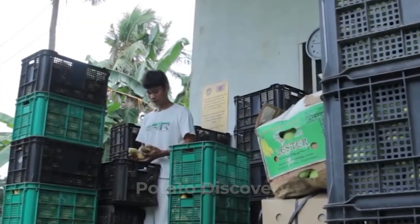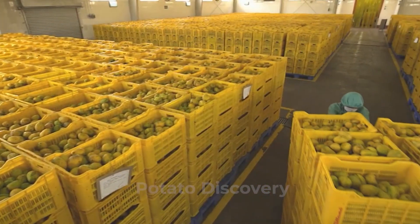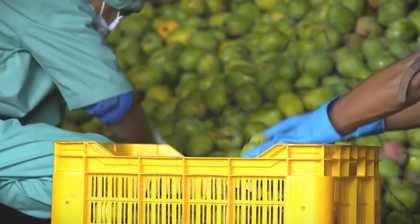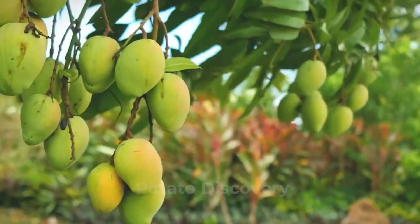First, we will go with how they harvest the mango. The harvesting season of this juicy fruit begins in early June and continues till August. Mango farms require a large area of land, and if someone wants to be in this industry, you should know it takes 5 to 8 years for mango trees to become capable of providing fruits.